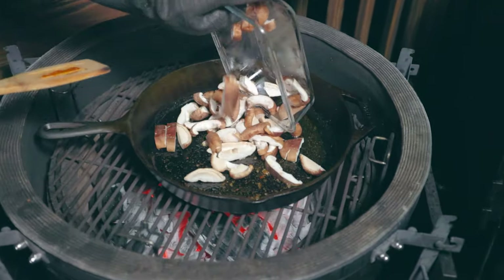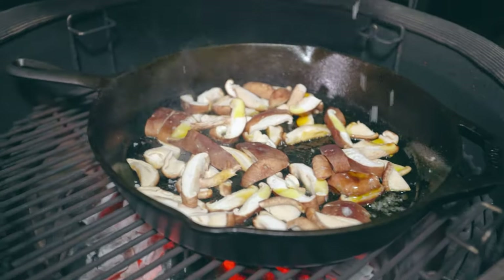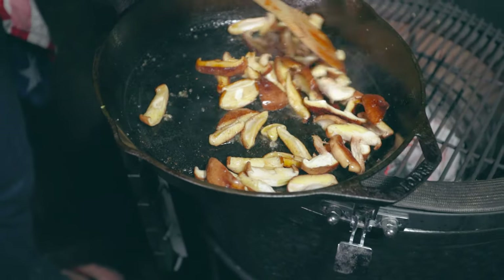Next I'm going to sear the mushrooms. When you sear mushrooms, add a little bit of oil at a time because the mushrooms will absorb it. Salt and pepper to taste and then add the shallots.